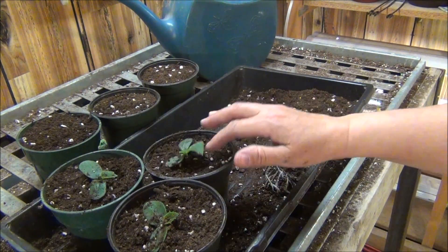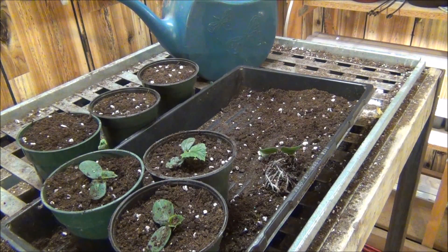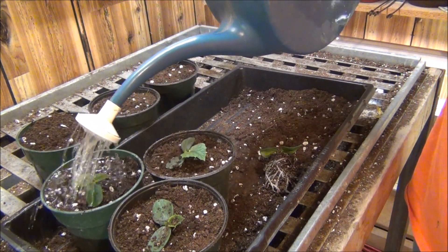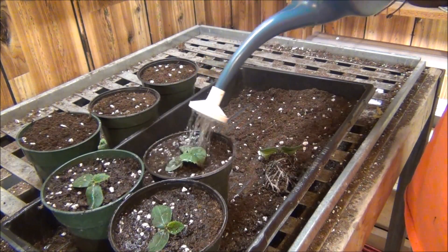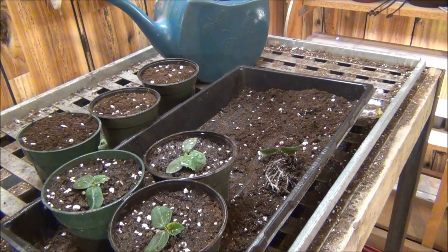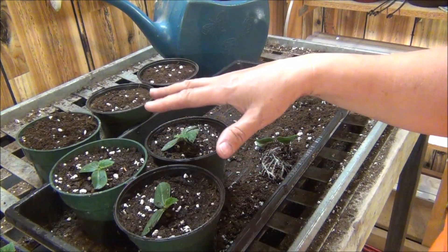They'll grow really good here. They'll stay healthy, and as long as I don't keep them too wet, they'll be just fine. But they look pretty good, don't they? So we'll water them in. In our area we've got time yet, because May can be kind of chilly. So I'm definitely not going to be putting them outside until end of May, close to June. It's up to everybody what they want to do in their area.